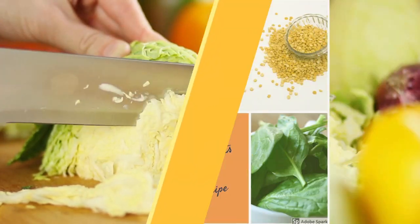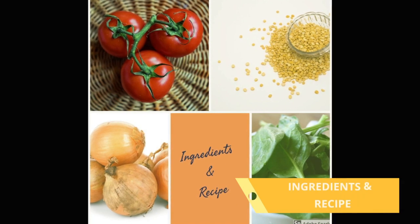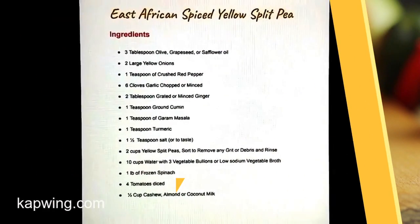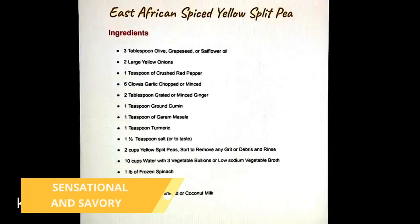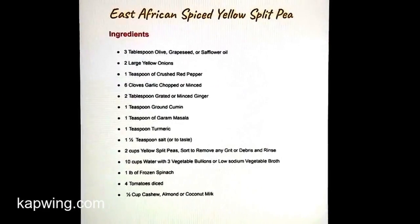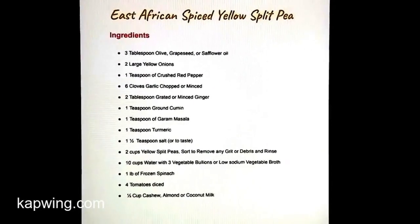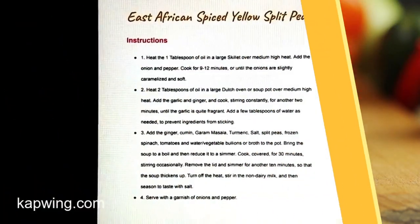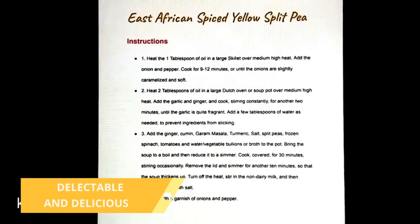The ingredients and the recipe will be on blog.embraceyourfree.com, so no worries. The ingredients are very simple: yellow split peas, a large array of veggies, spices of course — and the cooking instructions are delectable and delicious.